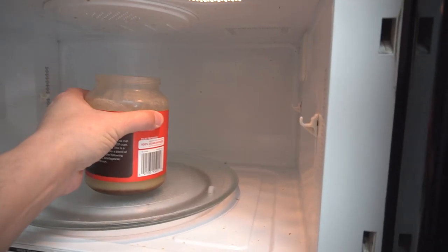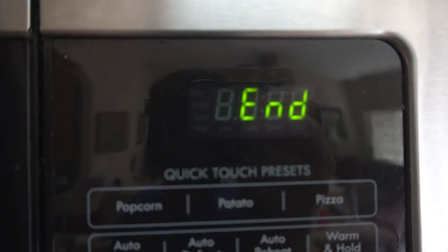If you're using bacon grease that has solidified, you can warm it up in the microwave and then it will be ready to pour into the jar you're using for your candle.